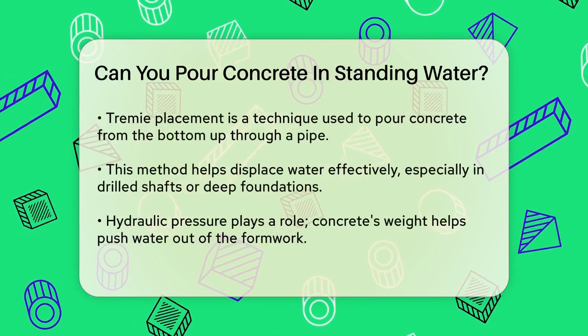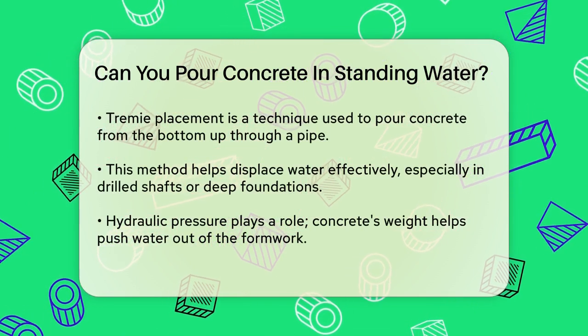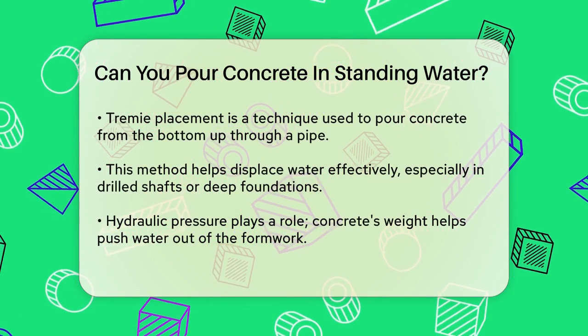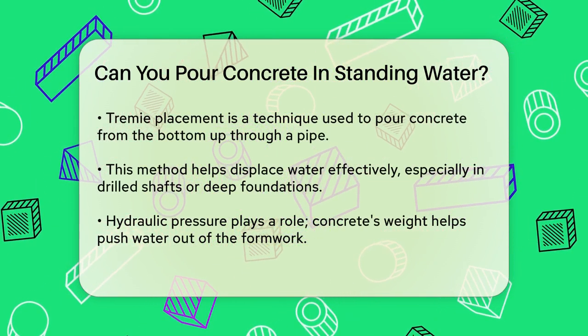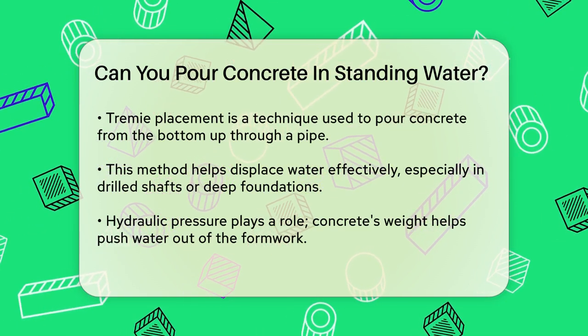To avoid this issue, professionals often use a technique called tremie placement. This involves placing the concrete from the bottom up through a tremie pipe, which helps to displace the water without mixing with it. This method is particularly useful when working with drilled shafts or deep foundations where water is present.